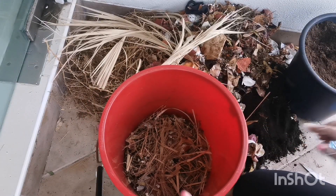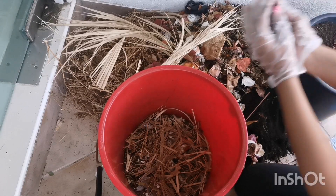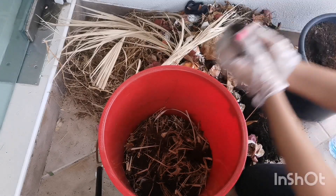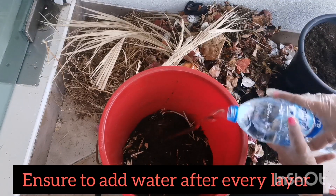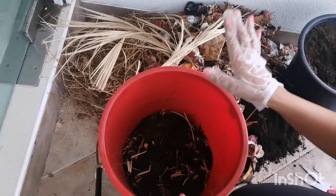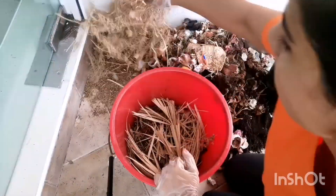Now that the grass is in, I am going to add some more soil on top, and then water. I'm going to repeat the process. The two main elements of composting are just heat and moisture.